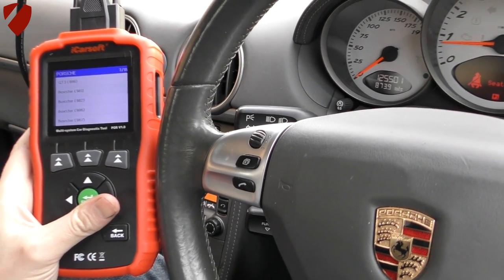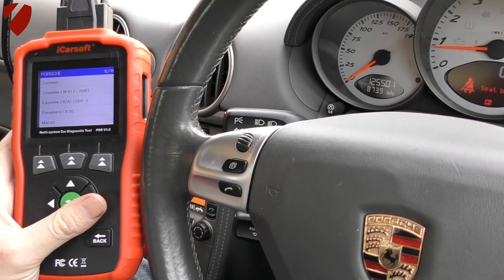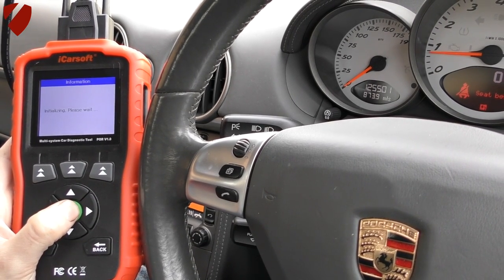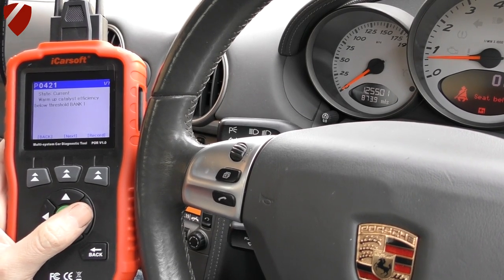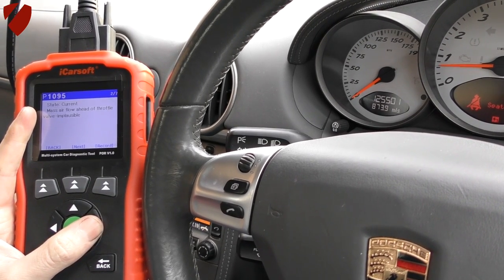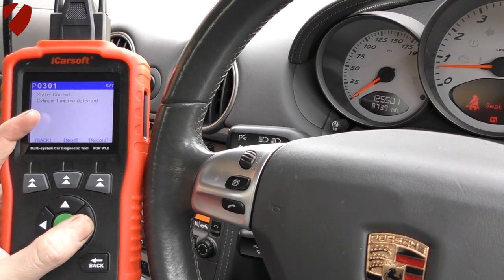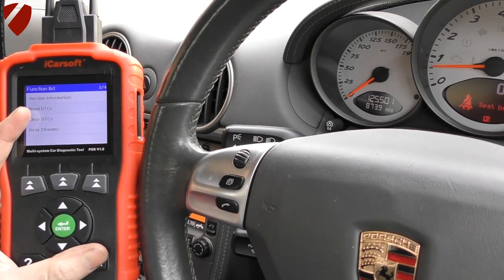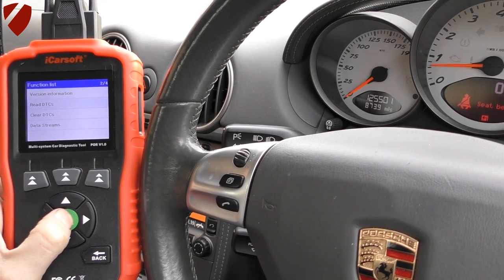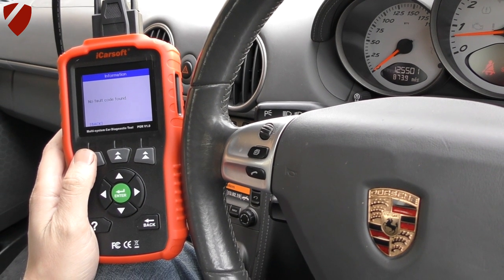It could be an air leak somewhere — maybe the hoses haven't been tightened as well as they should be, so I'll double check that. Scrolling through the diagnostic tool to the engine DTC read, it's giving us one of seven fault codes. That particular one is apparently being thrown by a lot of people installing this combination. It's also giving faults on the cylinders. What I'm going to do is clear all of those — any true faults will come back. It's now showing no fault codes, so I'll take it for a drive and the true faults will come back for a closer look.